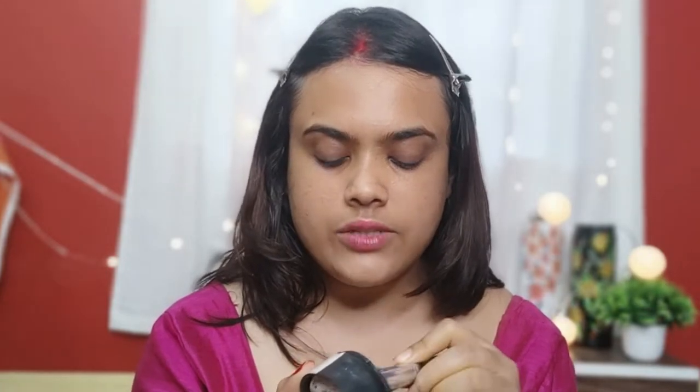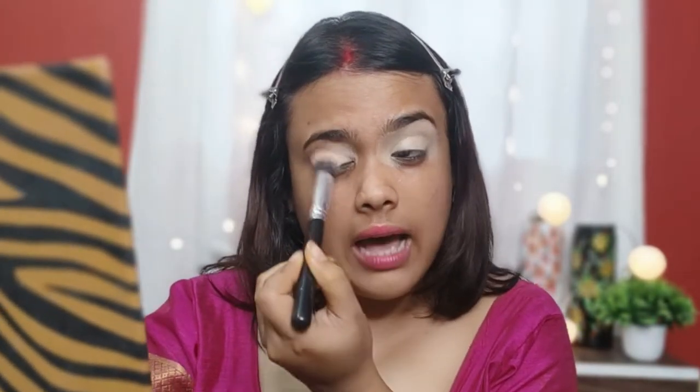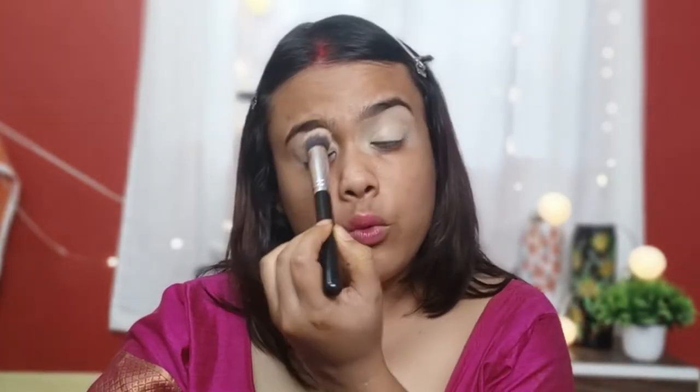First, I'm going to do eye makeup, and today I'm using Makeup Studio foundation for my eye base. The coverage is very good, which is why I'm keeping my eye makeup a little heavy — this is the best foundation for that. If you have a good concealer, you can use that instead. Obviously, use it as an eye base only when you want heavy makeup; if you need light makeup, please don't use it. I'll remove the excess product so it's not too heavy.